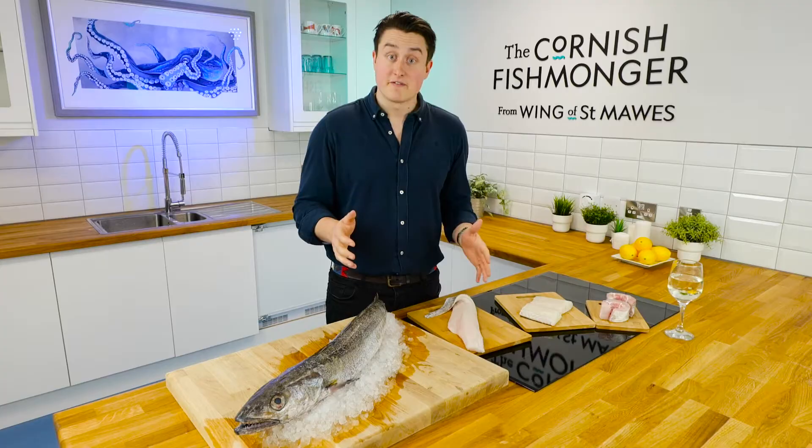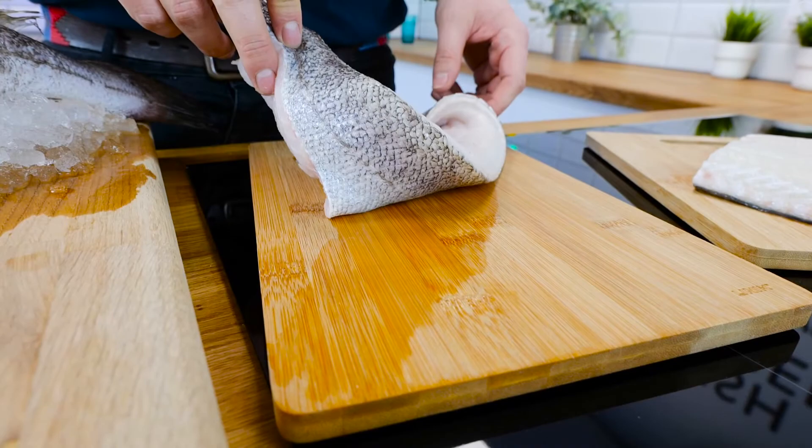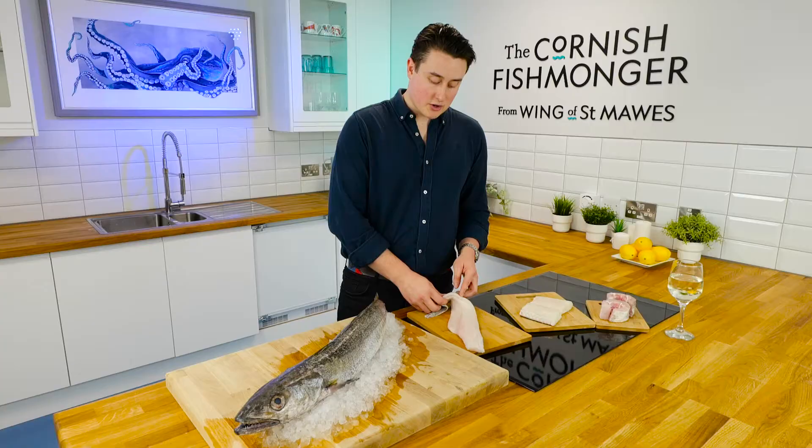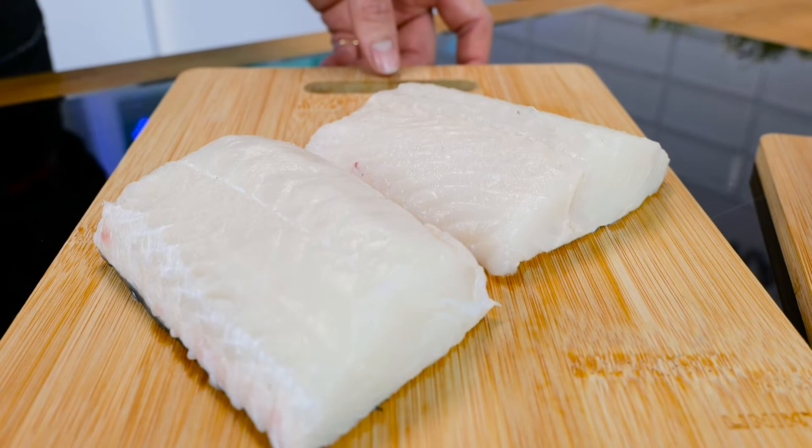If you don't want to tackle them, we've got a great team of fishmongers that can do all the hard work. We can fillet it. Here I've got one fillet of hake — you'll get two of these per fish. We've removed all the bones, kept the skin on, and removed all the scales. This is where we'll generate the portions from. Perfect for pan frying or oven baking. Absolutely delicious. No bones.